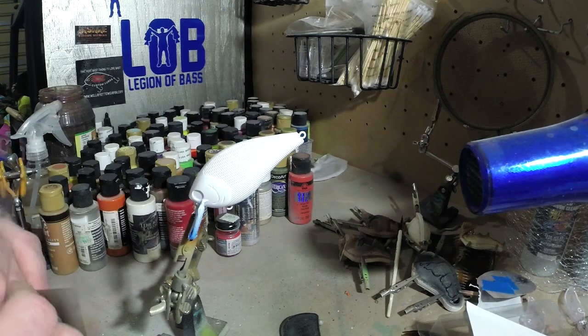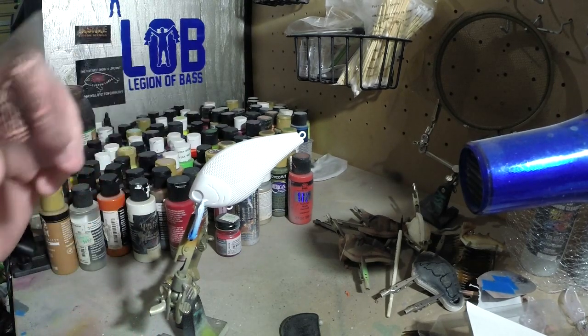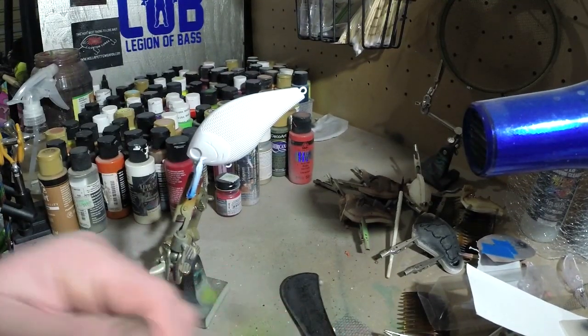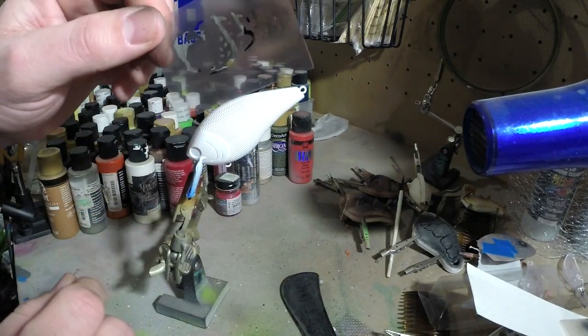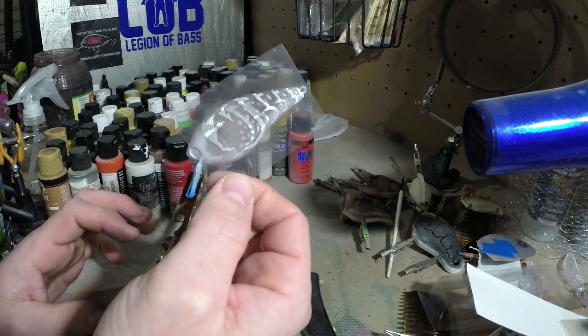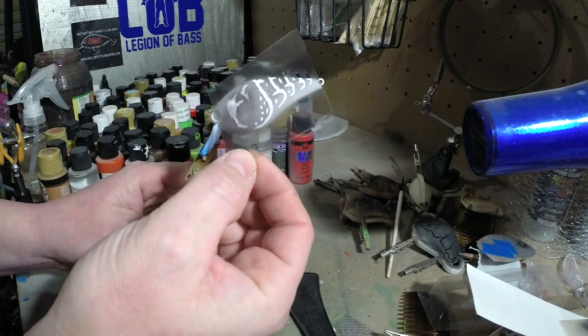Today we're going to be doing this pattern right here. We're going to call this one the Skimp Crawl. So we're going to make this one right here for my buddy That Guy Skimpy. I hope he likes it.